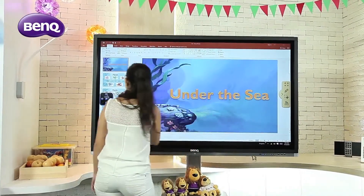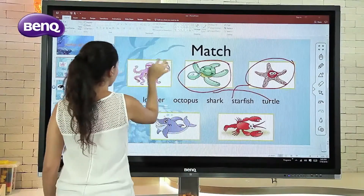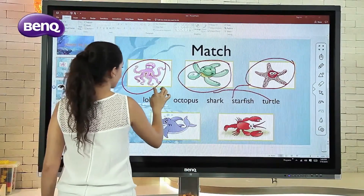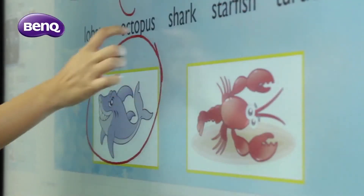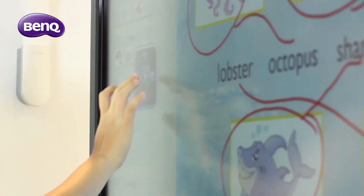The entire lecture could also be video recorded at any time while the Qtouch is running. By switching into the Qtouch interface, annotations could be made onto Windows program files.